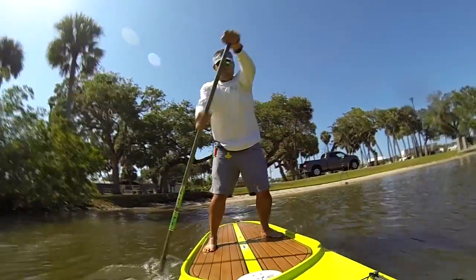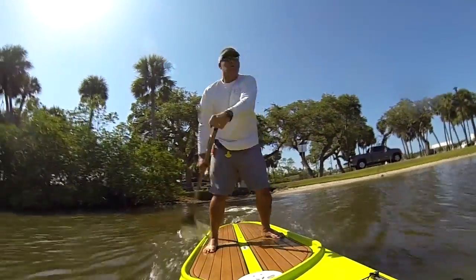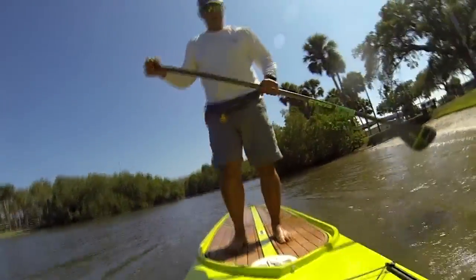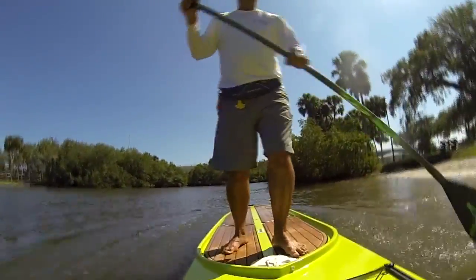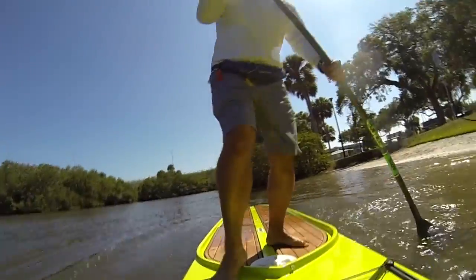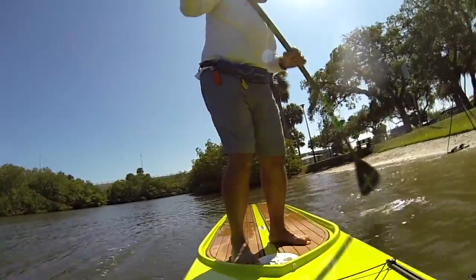Get on there, paddle around, and try different strokes. After you've done that, stop the paddleboard and start to move around on the board, because when you're fishing you're not going to be just paddling all the time.